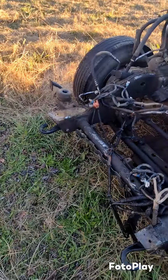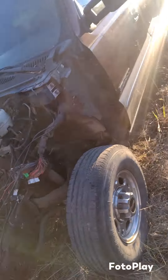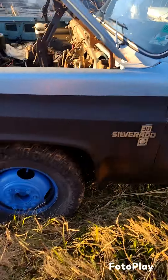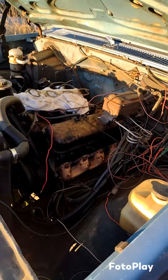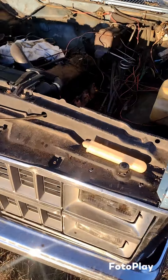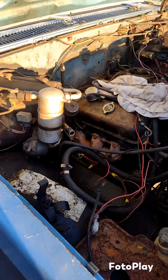We got the 6.0 out — the whole swap out of the donor truck. Got it out of the shop and out of the way. Now we got to get this big beauty in there so we can pull the blown-up 454 out and straighten a little wiring out. The truck was bought this way — that wiring mess is not mine. We got it straightened up and we'll get a motor put in.